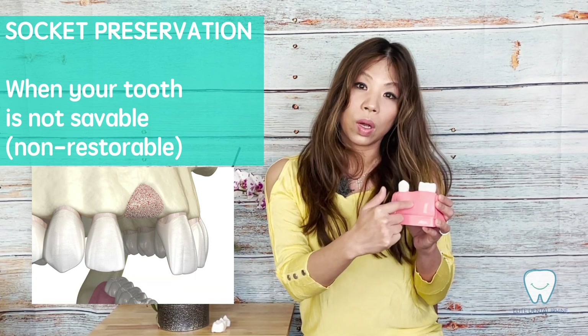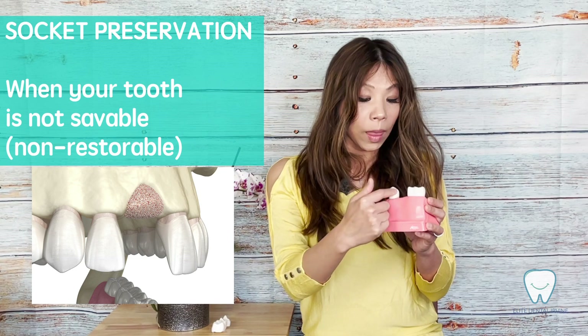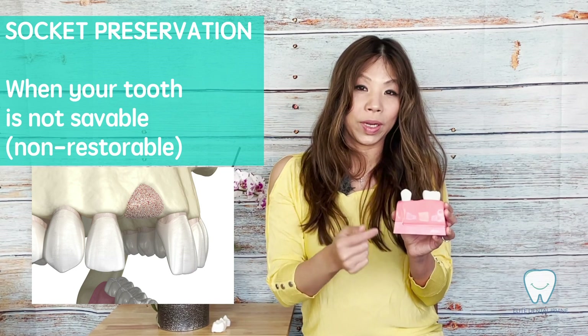In this way, we call it socket preservation because we can hopefully preserve the height and the width of the alveolar bone for our future implants.